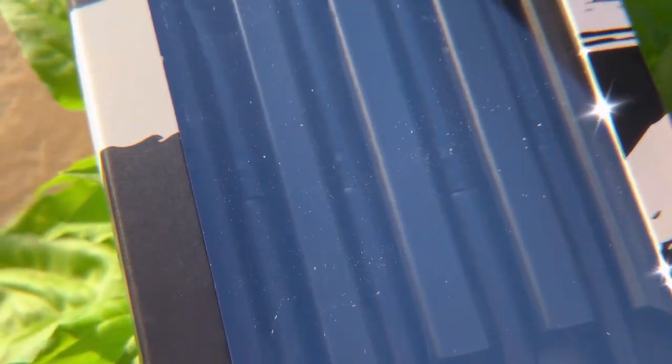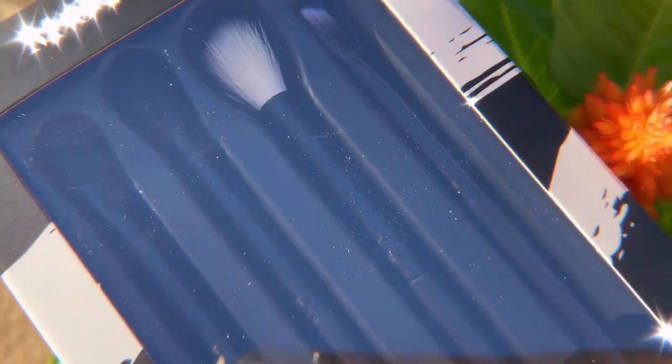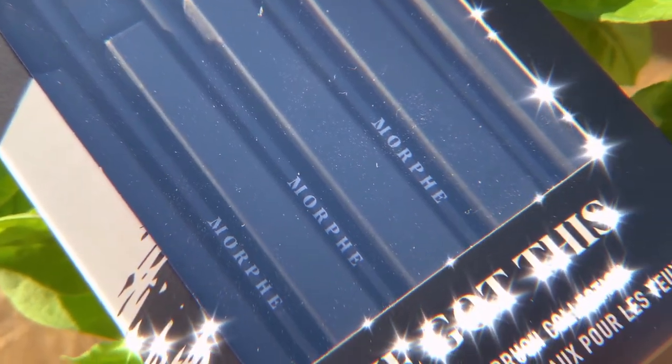The next product I received in this box is the Aesthetica bronzer, which has a very nice brownie shade. I'm applying it on my cheekbones and jawline. I also received brushes in this box — here's the packaging from Morphe. They're really easy to handle, anyone can use them, and the quality is amazing.